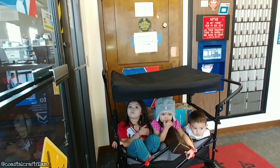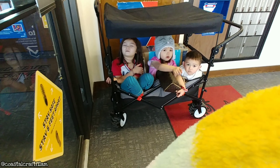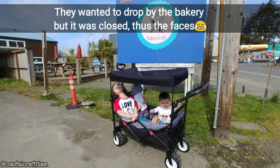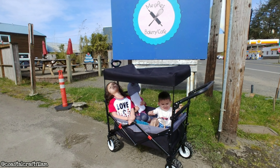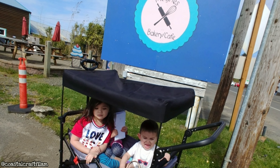Another thing is the cover fell off when my kids stood up, so just keep that in mind. And we haven't tried it at the beach yet so we can't say anything about it yet. But overall it runs pretty good and it seems sturdy and the kids love it. So I would give it a thumbs up and you could check it out on Amazon.